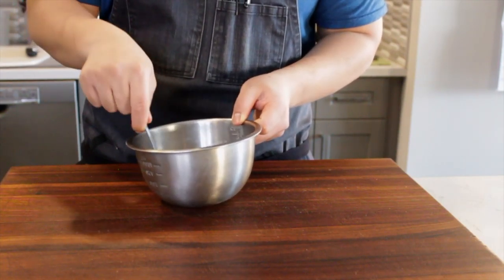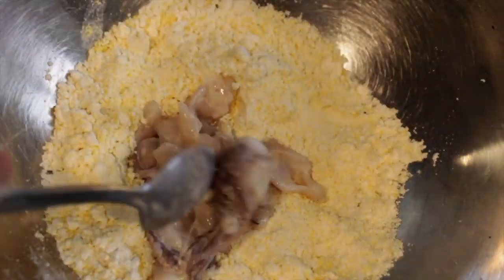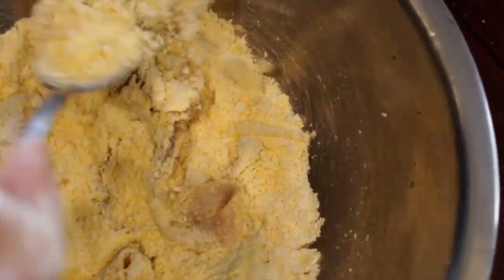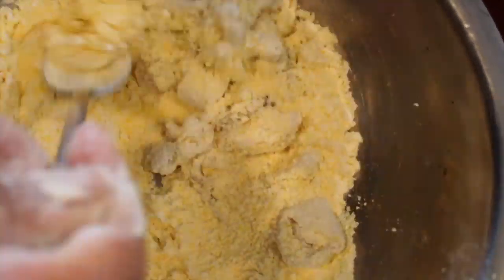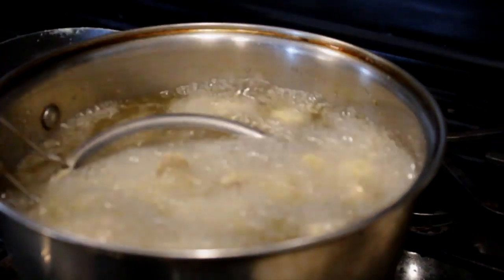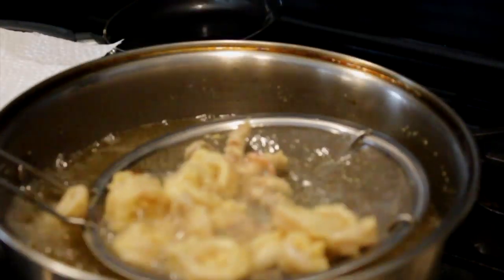I do recommend working over ice, especially if this is your first time, so that your squid remains cold. In a bowl, mix some all-purpose flour and cornmeal. Drain out the excess buttermilk and dredge your squid — tentacles and all — very nicely inside the bowl. Once done, shake off the excess flour.